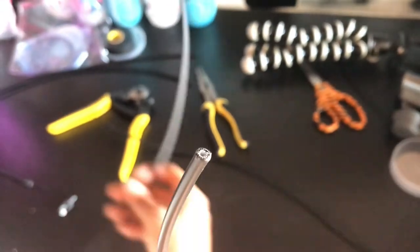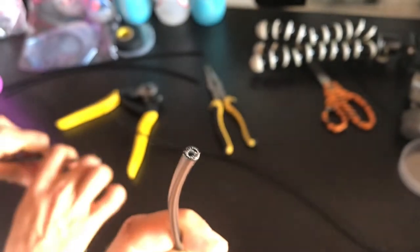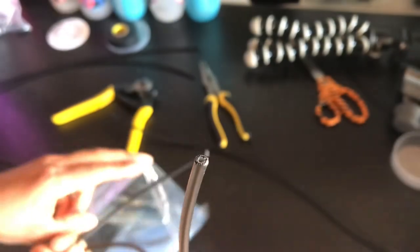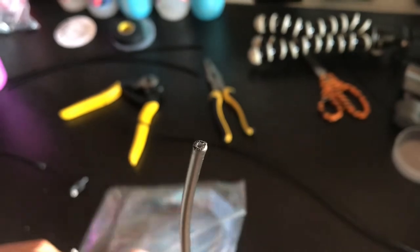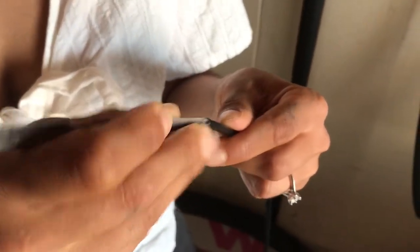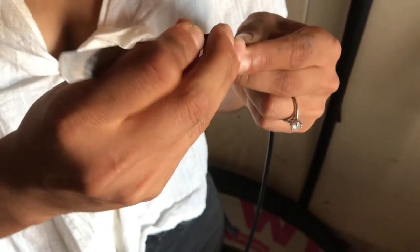If you have a cut that's not super clean, you can grab a file and file it down. Pro tip for the ultimate in clean shifting: grab a little pick and just make sure that the inner housing is not folded or bent in - kind of bring it to the outside all around the opening.